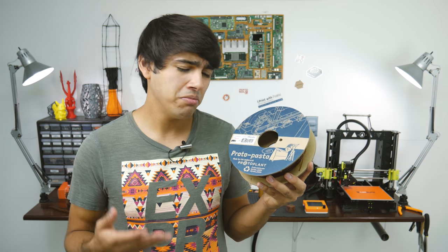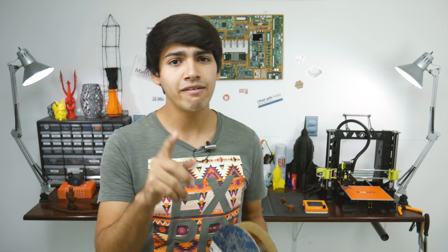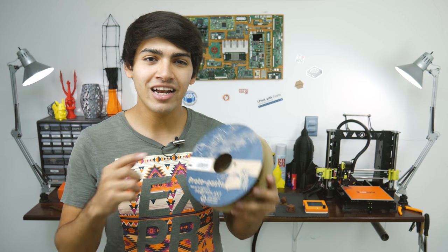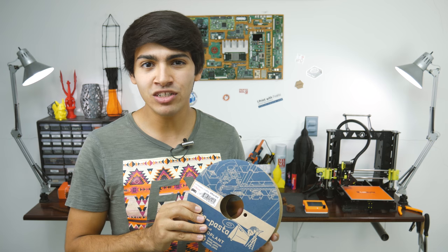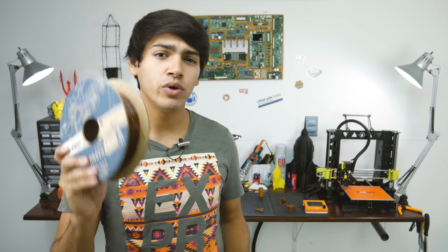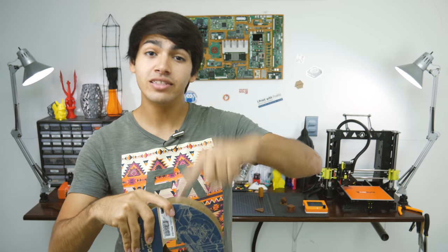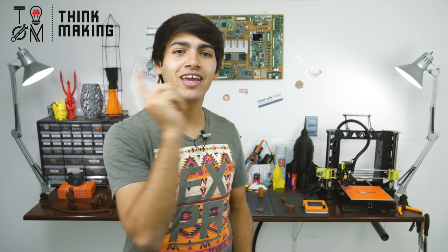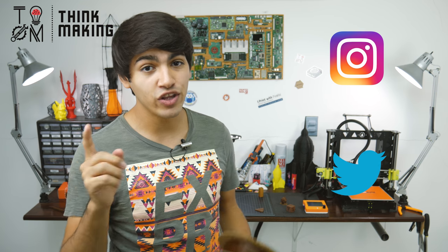In conclusion, this HTPLA prints pretty good, yet you have to consider the color inconsistency. But the cool thing about this filament is that it will be able to withstand higher temperatures than PLA, that it's stronger, and that it freaking smells like coffee. If you want to try a roll for yourself, I'll leave an Amazon link down in the description, along with all the designs I featured in this video.